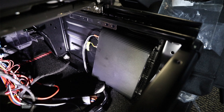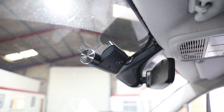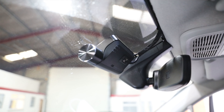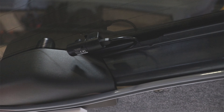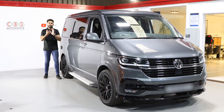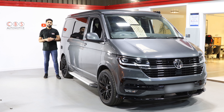The front and rear dash cam is called the Thinkware Q800 Pro. Basically, the brain is at the front and then we've got a physical cable run leading all the way to the back rear camera, which is all very discreet. The rear camera is very small, and the brain at the front is tucked away behind the mirror, so it's not really visible, especially from the driver's view.